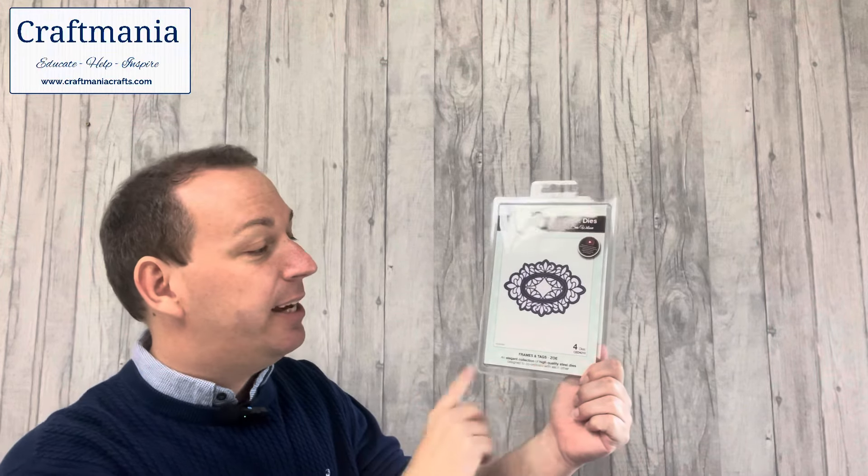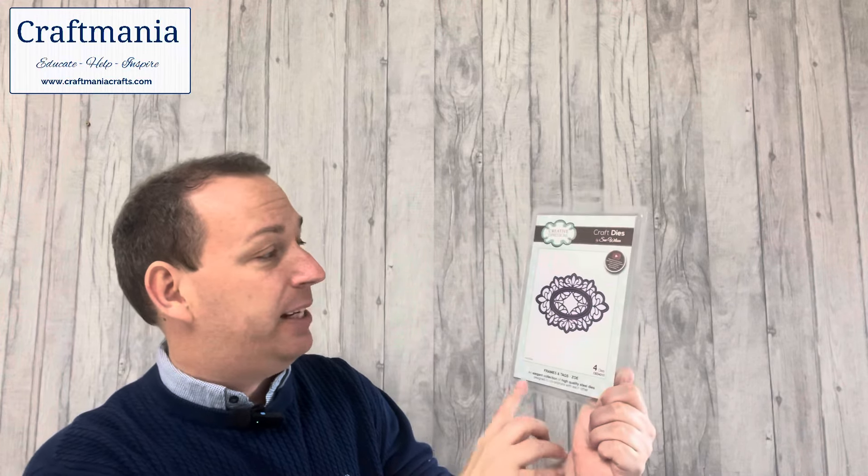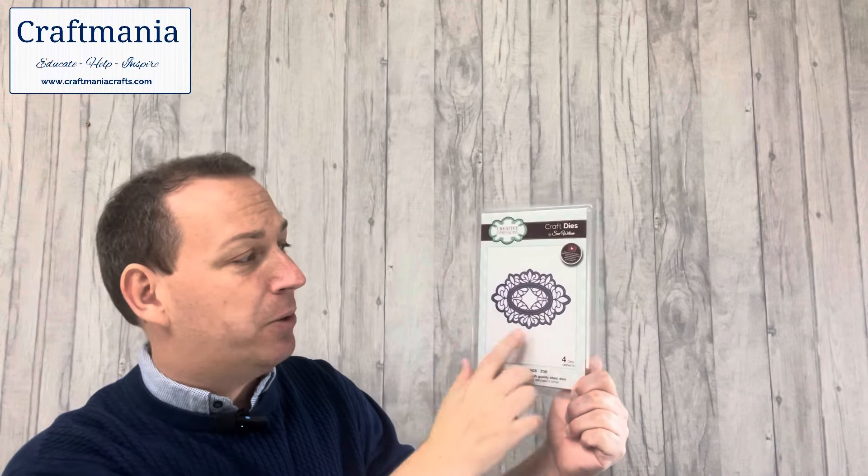So this week's die of the week is called Zoe, and it's a Frames and Tags die by Sue Wilson. Many of you have seen our frames and tags and collected several of these from our previous dies of the week. When we're talking Sue's dies and frames and tags, we have lots of options and lots of ways we can use them — incredible ornate designs. Zoe comes with four dies in this set, it's a beautiful die set, very ornate.